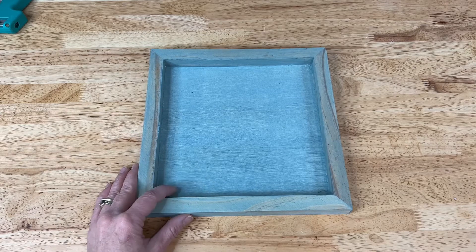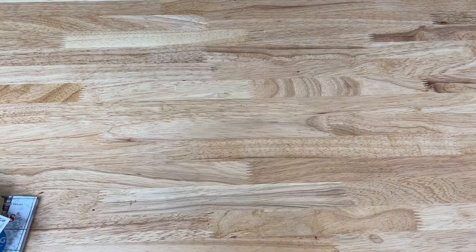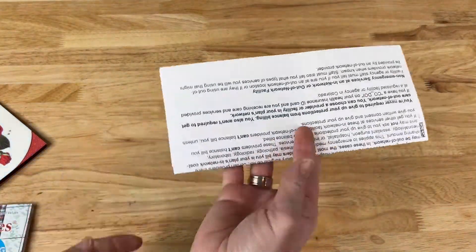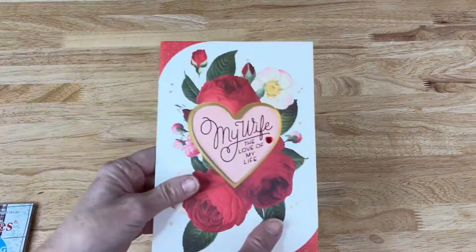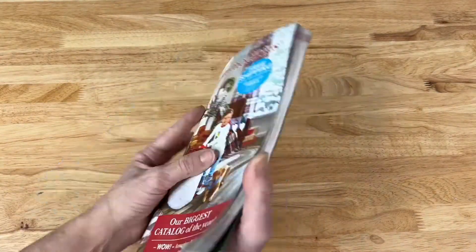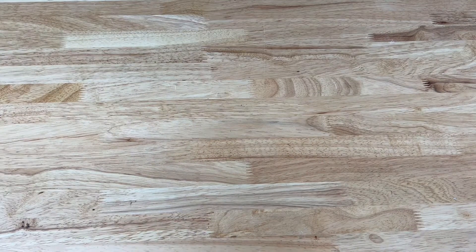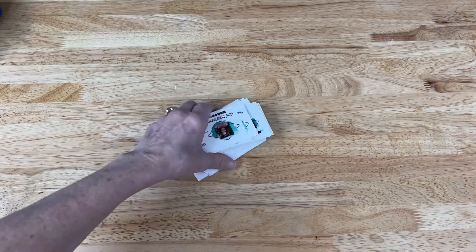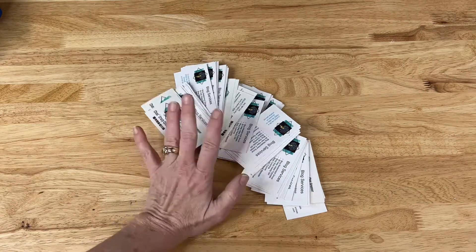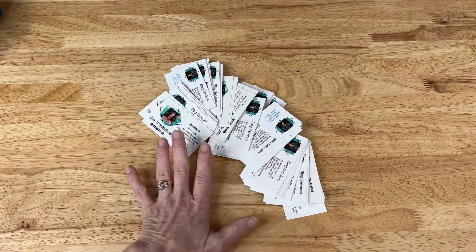While this is drying, we're going to work on what's going to go inside. For this next step, you can use a variety of things — maybe old phone books or newspapers, junk mail or letters, cards and love notes, or an old magazine. Lots of options, but I'm going to show you what I'm going to use. I had some things change with my blog and needed new business cards, but I don't want to just throw away the old ones, so we're going to be using these today.